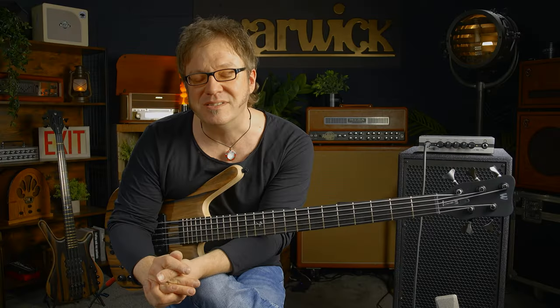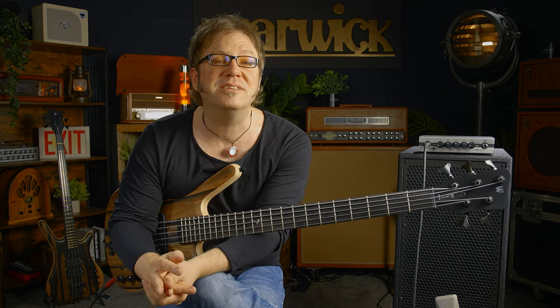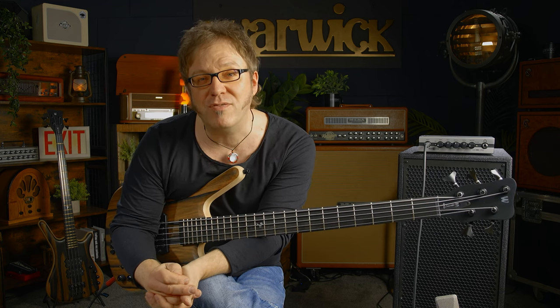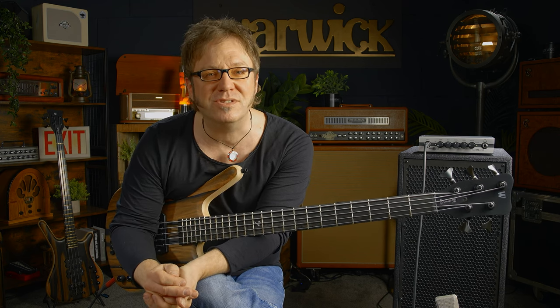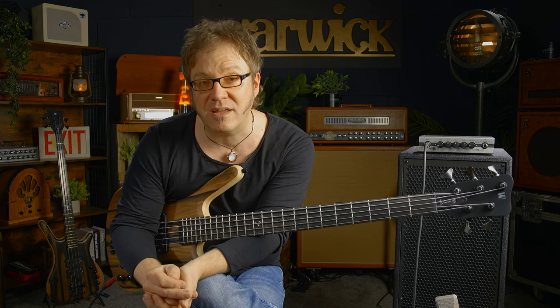Awesome basses! This is the Warwick Corvette Double Buck Pro Series Limited Edition 2023. You definitely want to check out these amazing instruments. If you like what you saw and heard, please hit the like and subscribe button, and hit the bell for notifications on new videos. If you want to get more information on Warwick basses, please check out warwickbass.com.